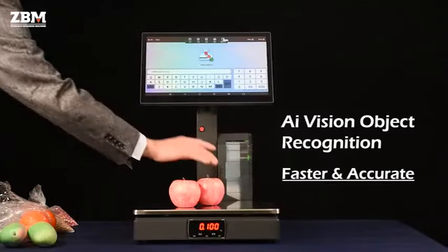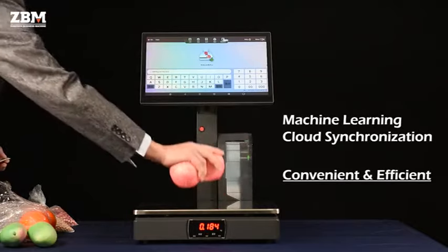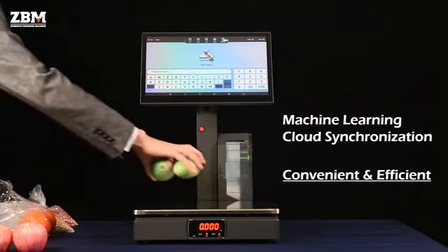It offers pre-installed offline software that is also editable as per customer's requirements. It's an Android-based terminal with a user-friendly interface.